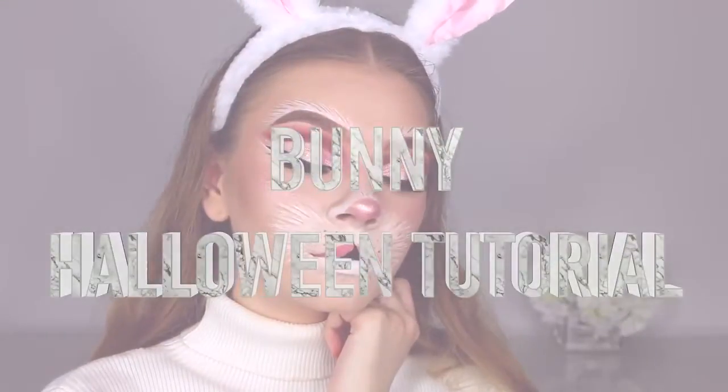Hey everyone and welcome back to my channel. Today I'm doing a collaboration video with James Charles. We both got inspired by a bunny look on Instagram by Jubu — I'll have her info and links to her pages down below. We both really wanted to film this look so we decided to make it a collaboration video. I'll have James's link down below as well.